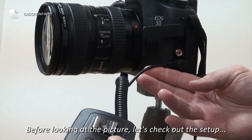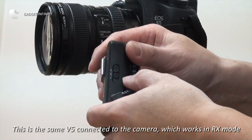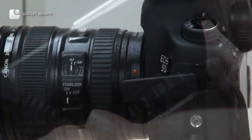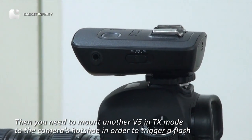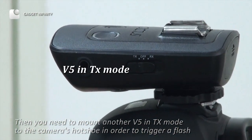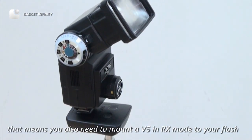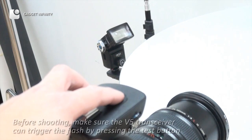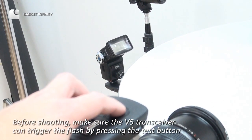Before looking at a picture, let's check out the setup. This is the same V-5 connected to the camera, which works in RX mode. Then you need to mount another V-5 in TX mode to the camera's hot shoe in order to trigger a flash. That means you also need to mount a V-5 in RX mode to your flash. Before shooting, make sure the V-5 transceiver can trigger the flash by pressing the test button.